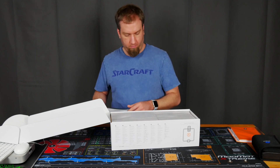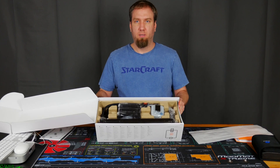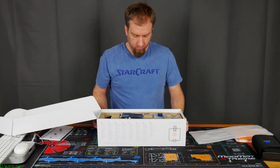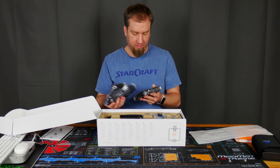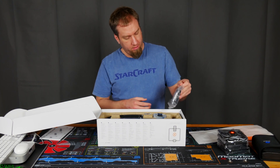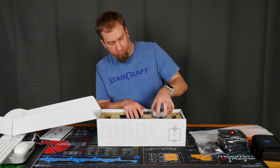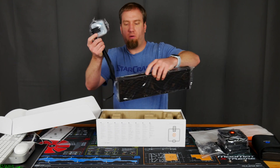We get one thick manual. And then this is what we're greeted with on the inside. We get three EK Vardar S fans, mounting brackets, and thermal paste. And then the AIO itself.